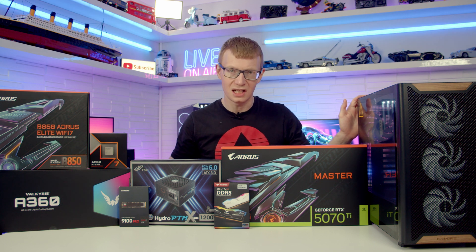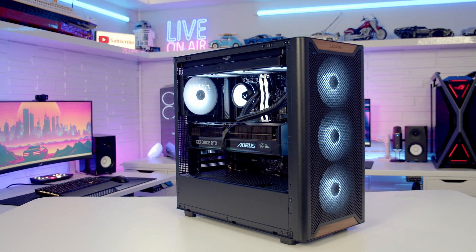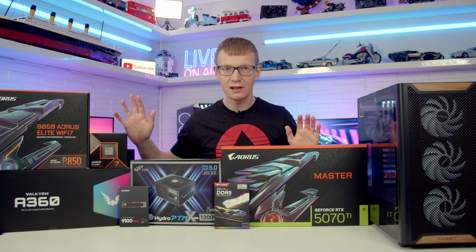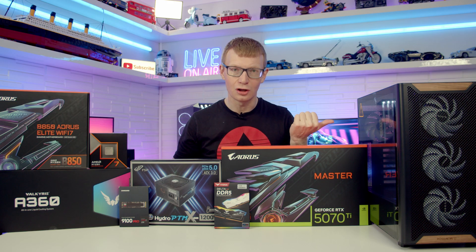Hello and welcome back to another full step-by-step PC build guide. Today I'm going to be showing you how to build a PC in the latest case from Montec, the XR Wood. If you see any parts you like, you'll find links to everything I've used in the description, so let's make a start by taking a detailed look at the case.